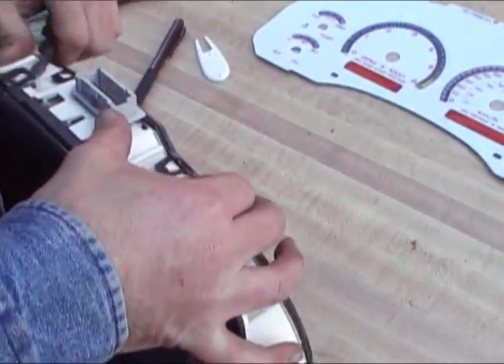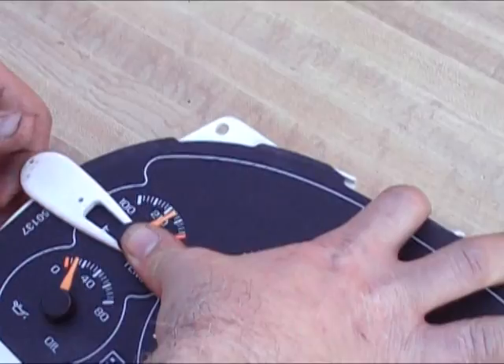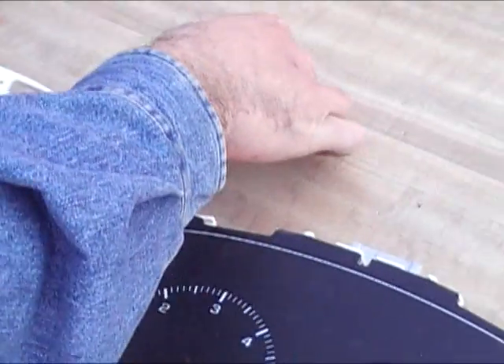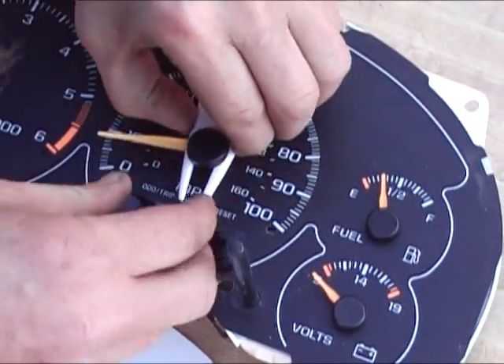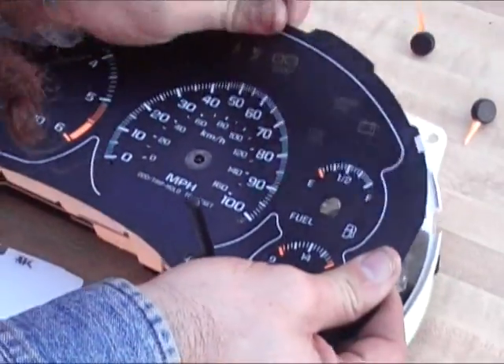Now remove the lens and you're ready to work on the cluster. Use the tool included in the kit of your APC white face gauges to remove the needles. Hold down the needle with a thumb of one hand and use the tool in the other hand to slide it under the needle and pop it out. As you remove the needles, arrange them in the same sequence as they sit on the cluster so that you can put them back in the same place.